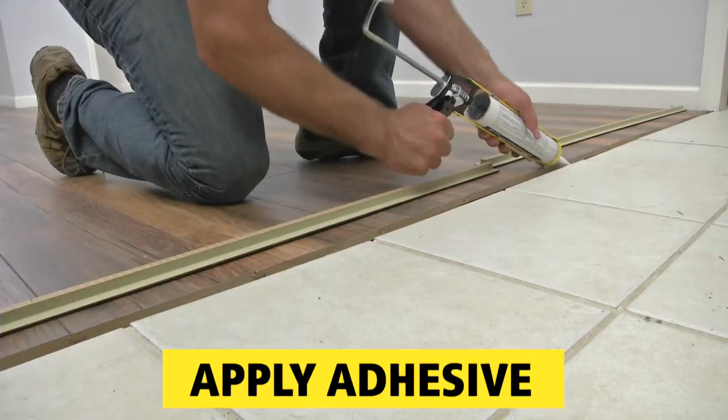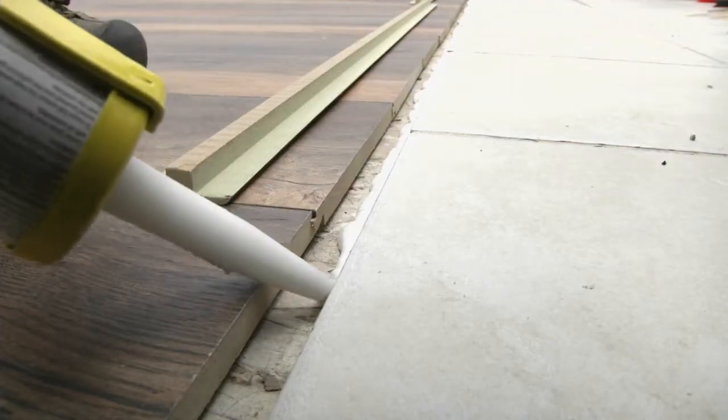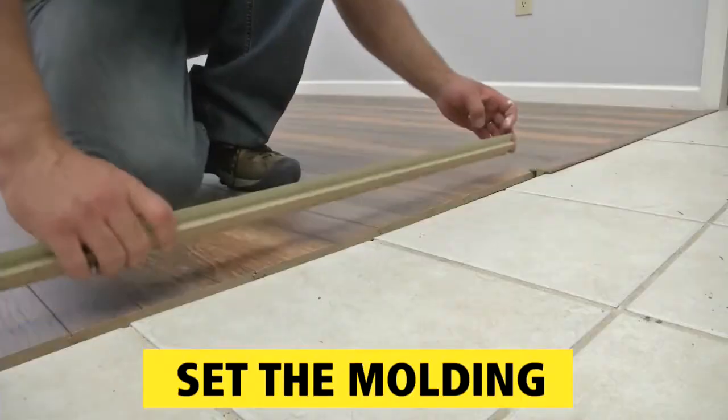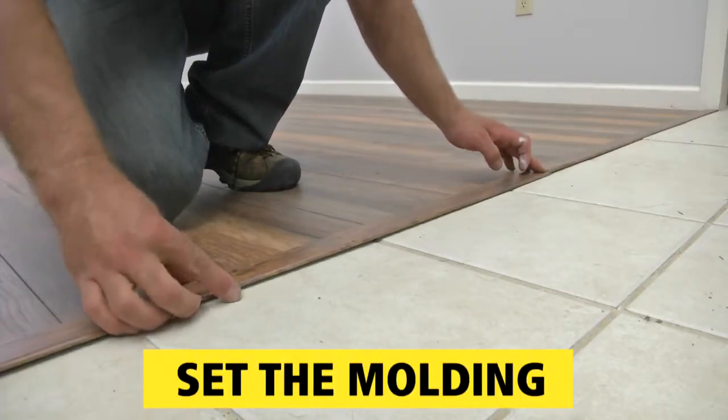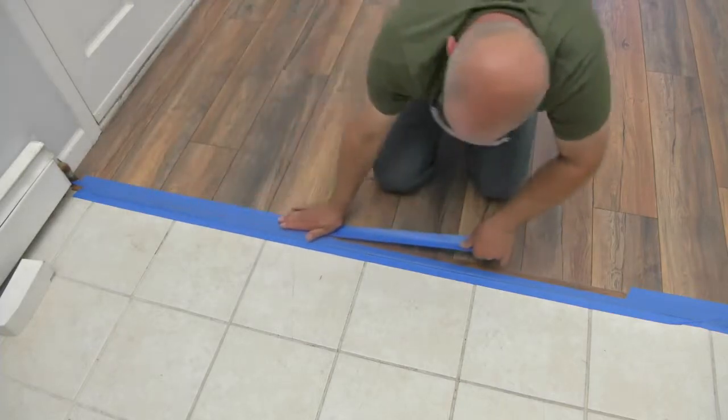The final transition is between the laminate floor and tile floor. Install a heavy bead of construction adhesive and sink a piece of T-molding into the gap to bridge the two floor surfaces. Painter's tape holds it in position as the adhesive sets up.